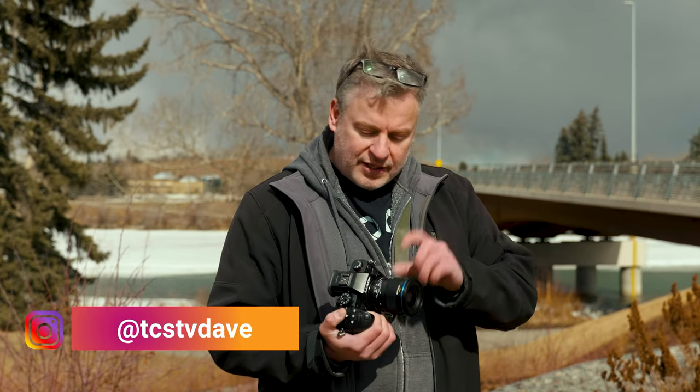I want to know what you think of this lens. Does it interest you? If you're a Micro Four Thirds user, are you going to be picking one up? Or am I making too big a deal about the clickless aperture? Leave your comments down below, follow us on Instagram, subscribe, and hit that notification bell. We'll catch you again next time.